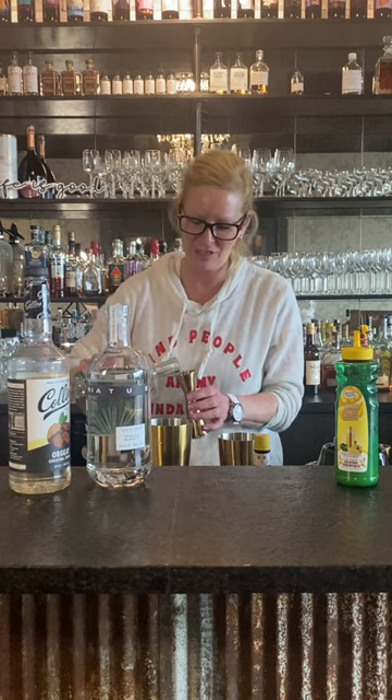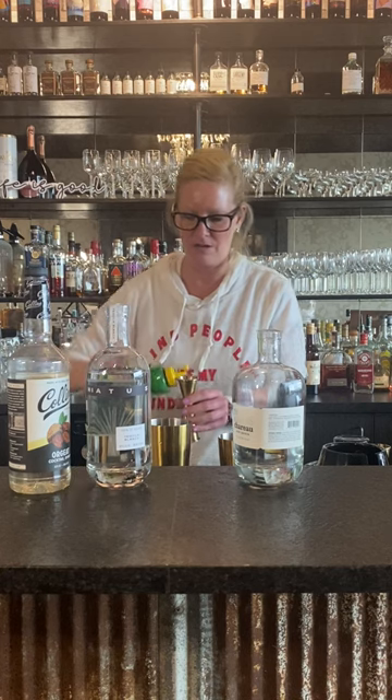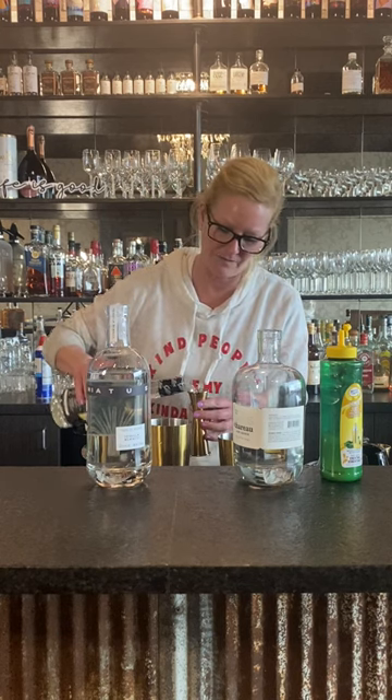We use one ounce of that, then half an ounce of lemon and half an ounce of orgeat. Orgeat is an almond-flavored simple syrup — think of it that way. When you're looking for something sweet with just a little bit of nut flavor, this is perfect.